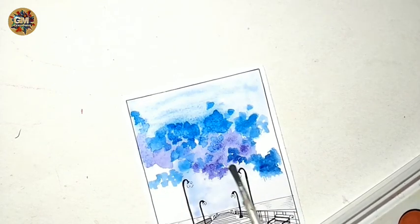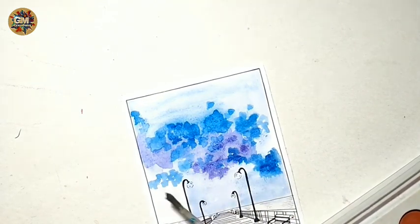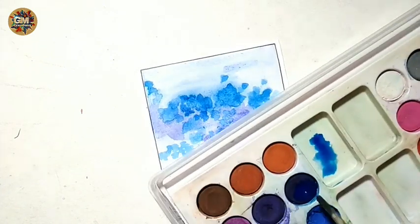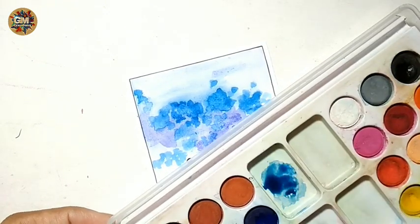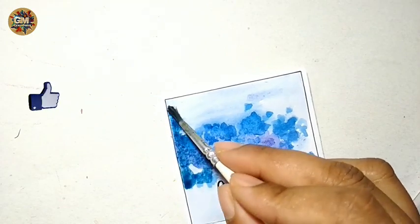Using water, lightly spread the colors. Mix Prussian blue and black color in equal proportion and apply all over the sky part.